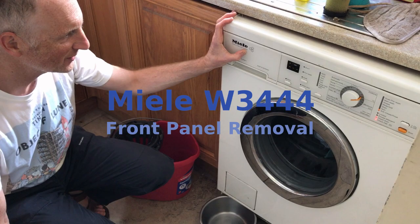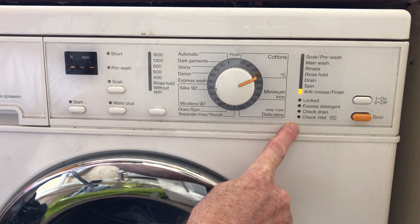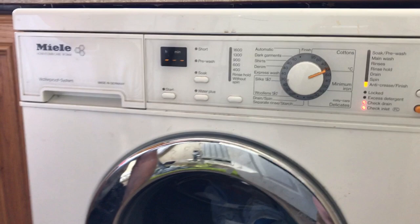Mila Honeycomb Care W33444. We have the error message of doom - three flashing bars, two flashing lights. We know from my other videos that this won't clear just by turning it off. What we have to do, and we're going to show you here, is how to take the front panel off and clear all the water out the bottom.